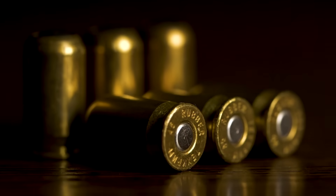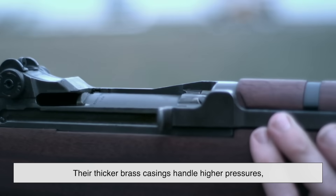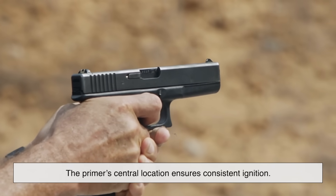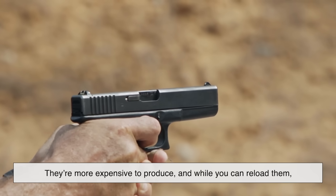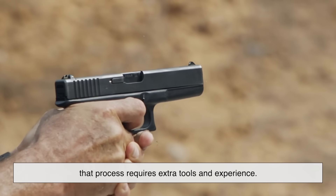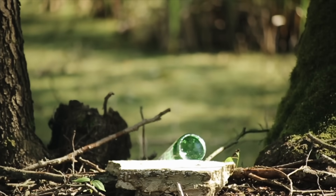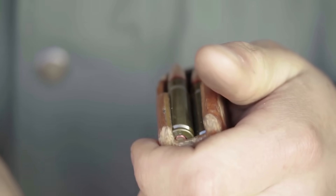Centerfire cartridges, on the other hand, offer significantly more power and precision. Their thicker brass casings handle higher pressures, giving them faster velocities and better ballistic performance. They're far more reliable too — the primer's central location ensures consistent ignition. The downside? They're more expensive to produce, and while you can reload them, that process requires extra tools and experience. So if you're just having fun at the range, rimfire might be your go-to. But if you need stopping power, range, or tactical precision, centerfire is where you'll land.